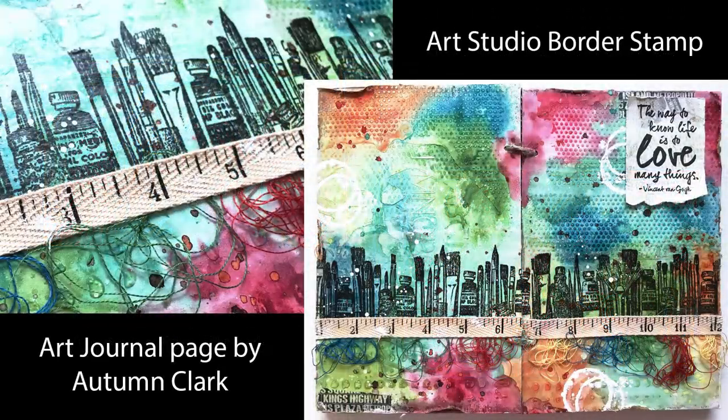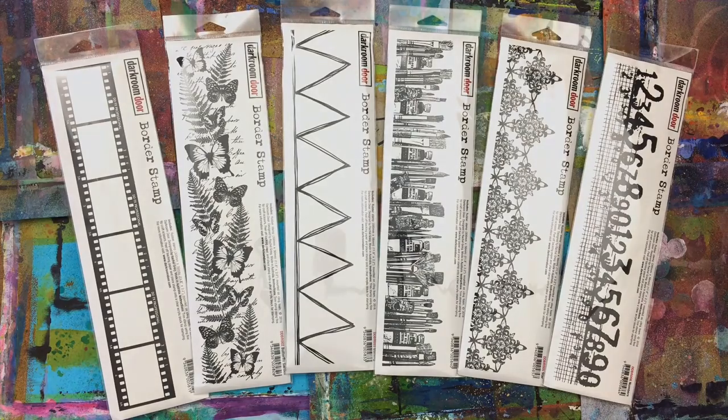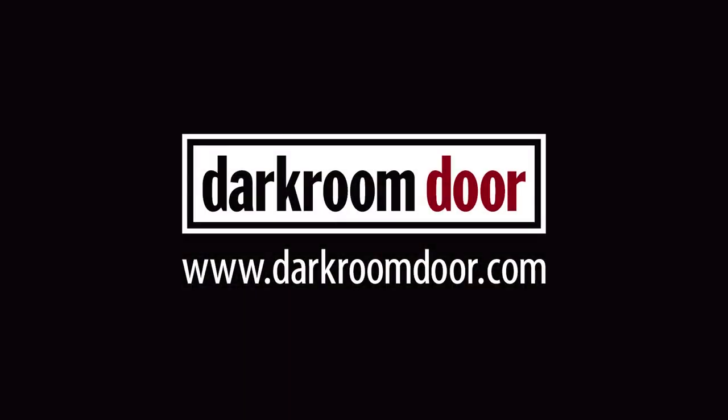The butterfly border stamp looks stunning with watercolours, or each butterfly can be coloured in along with the fern leaves. The bunting can be painted in or you could stamp it onto scrap pieces of patterned paper. The art studio border is great for arty style pages. The star border looks great with an ombre effect and also looks great when embossed. The numbers add a grungy look and can be used along the side or facing up.